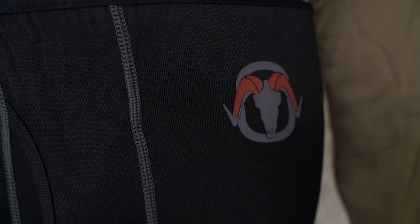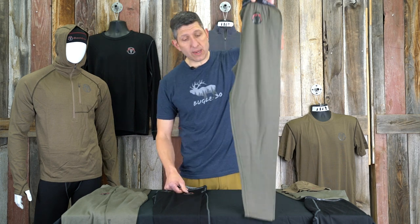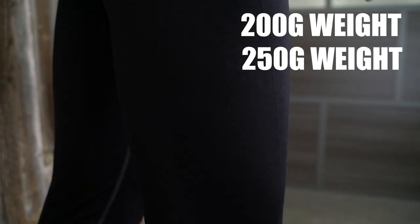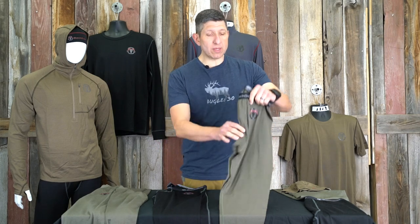Let me dive into the specifics about the two different styles that we carry and why we build each of these. In the regular length or the full length merino wool bottom — which is the one I've got here in the burnt olive color — we make this in the 250 weight, which is the heavy weight, and we also make the full length in the 200 gram weight. So we have three different options in the full length bottom.